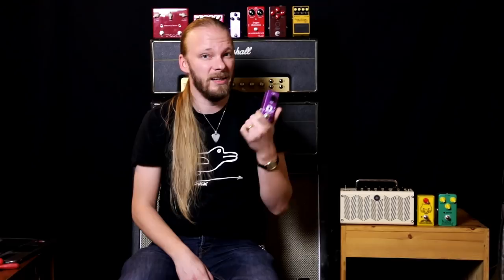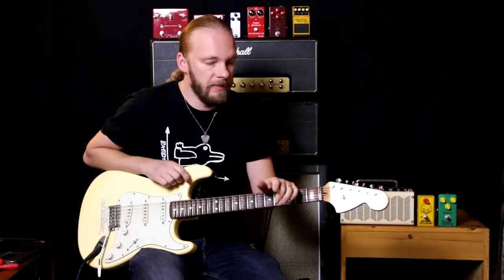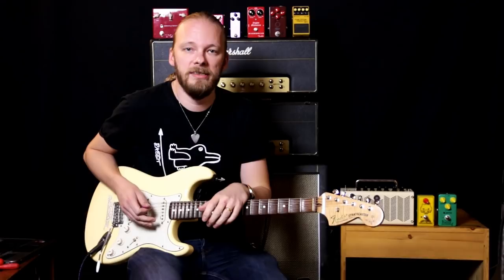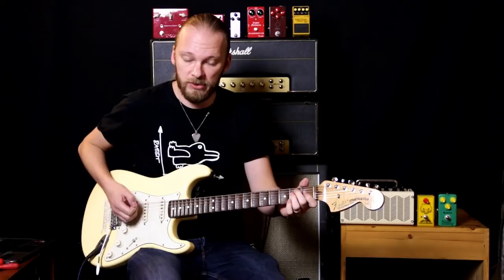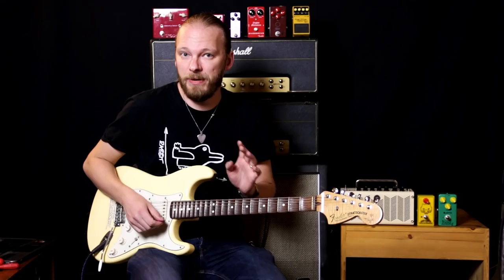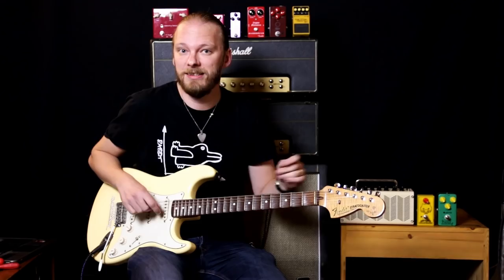So what else do I have going here? I have an Yngwie Malmsteen Strat with DiMarzio HS3s to get the more old-school Yngwie Malmsteen sound. I'm running it all into a Marshall 1987X head that goes into a Marshall cab. I have a bit of delay and a noise gate. Here's my clean sound. I thought I'd begin by just playing both pedals, see how they sound, not tell you which one is which, and you can guess.